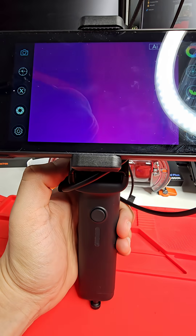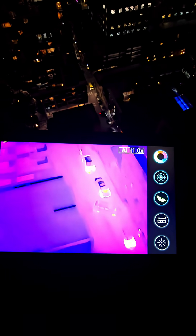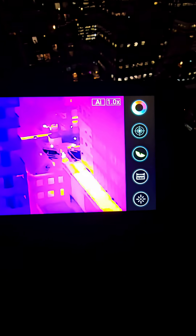Here's a little demo outside. Here's the view of the street below on the Thermal Master T2 Max — pretty incredible. You can see people just walking around, all the way in the distance, a couple of people all the way in the back, and even another street away you can see people walking around out in the distance. You can also see thermal signatures on the top of this building.